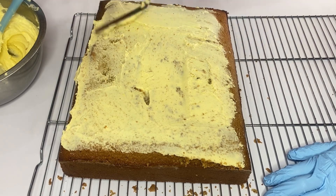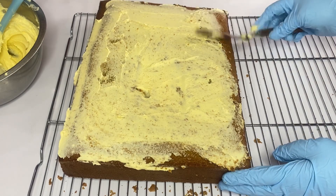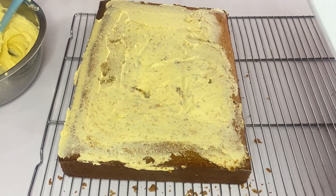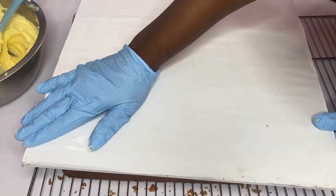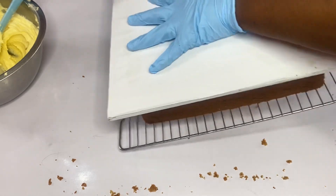Looking at this cake, you will notice that one side is higher than the other side. That is why I'm putting butter icing on the top part — I will flip it over and use the down part as the top part, while I use my cake crumbs to adjust the other side that is lower.